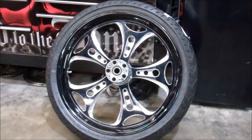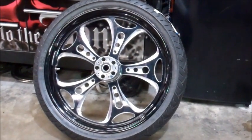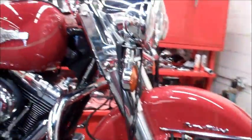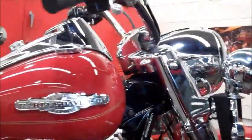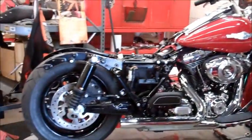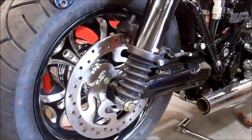More progress on our High Roller Road King dark custom. Here's our custom wheel — 21 inch front wheel by RC Components, it's called the Hole Shot, going on our Road King. You can see our Road King is torn apart with some of the modifications being done. The rear wheel is already on the bike, RC Components holding it up.